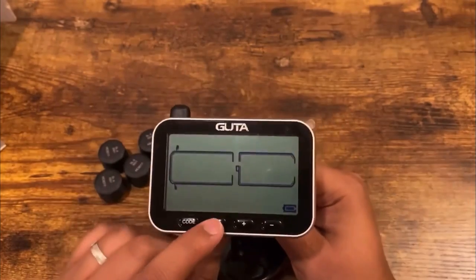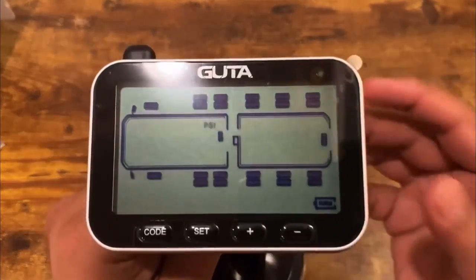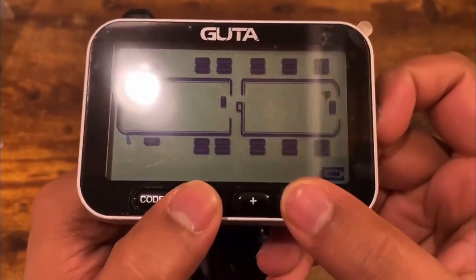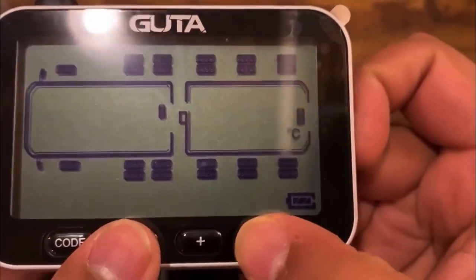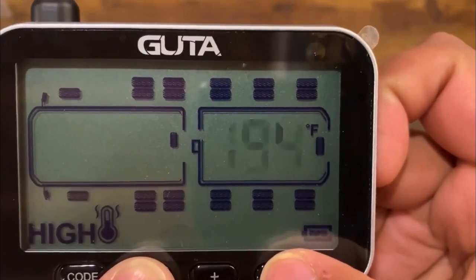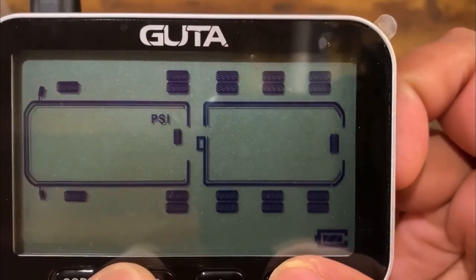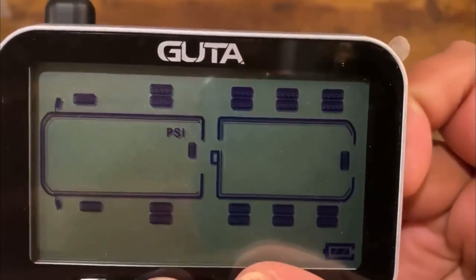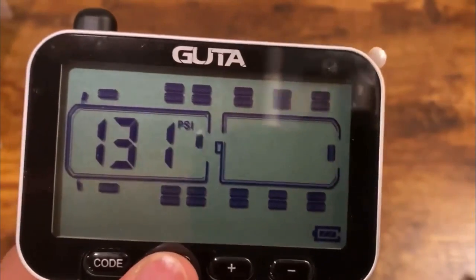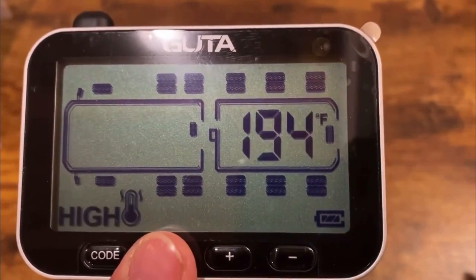To set system parameters, press and hold the Set button for three seconds until you hear a beep. You'll see it blinking — first you can choose PSI or bar using Plus or Minus. Press Set again to choose Celsius or Fahrenheit. Press again to set your high temperature threshold, which defaults to 194°F, and your high PSI alert threshold, which defaults to 131 PSI and can be adjusted up or down. You set these parameters for every single tire, including your spare tire.